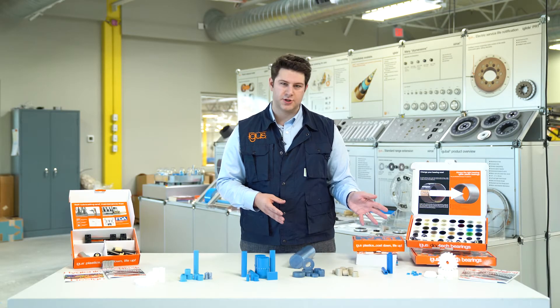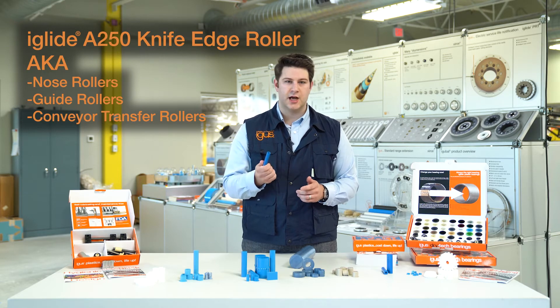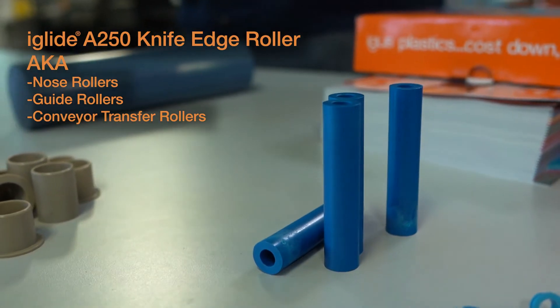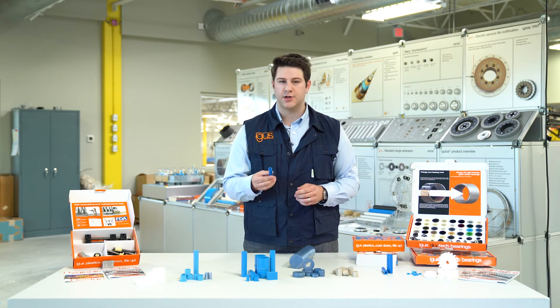We also have some of our specialty materials here today. This is our A250 knife edge roller. This material has been designed and formulated to support belt speeds up to one meter per second. We also now have this material available in bar stock as well.